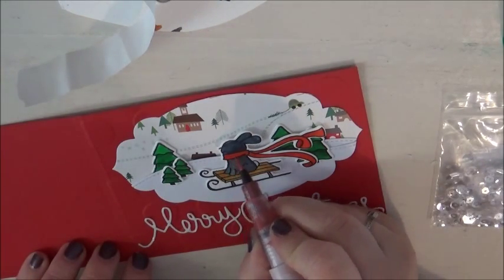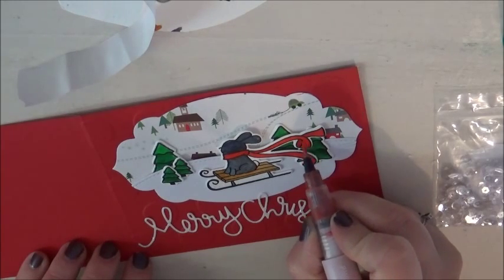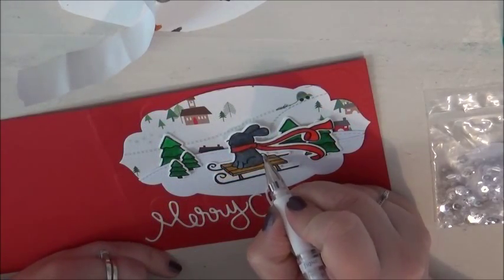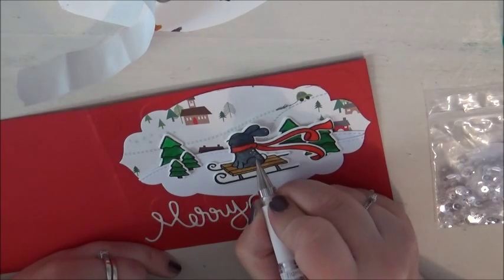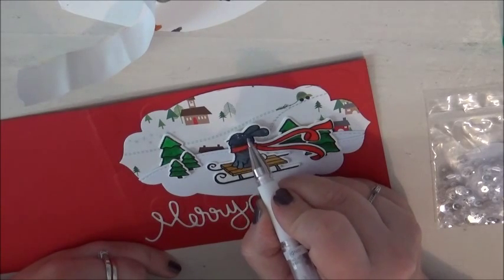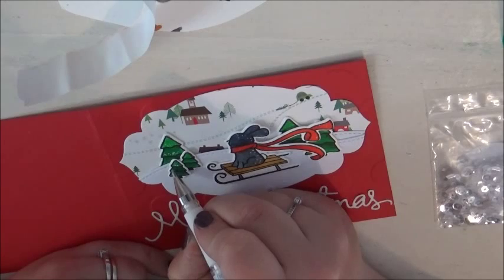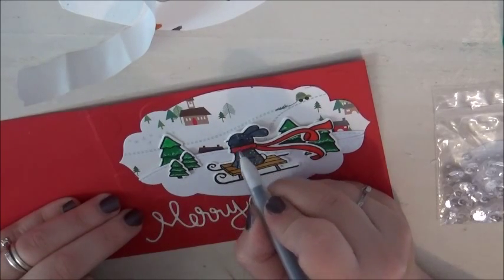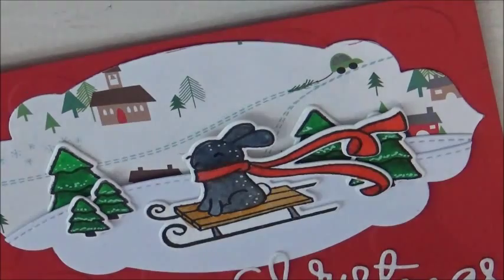For some finishing touches, I took my red Wink of Stella glitter brush pen and went over the bunny's scarf. I also took my white gel pen, went over his tail, and added some little dots — little spots — on him, just to make him a little more interesting because he was looking a bit flat and grey. I thought it made him look cute; it reminded me of one of my old bunnies. I also added bits of snow with my white gel pen onto all of the trees. Then I used my black glaze pen just on his eye and nose so you could see them a bit better.